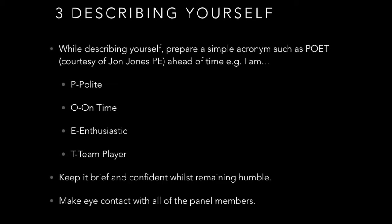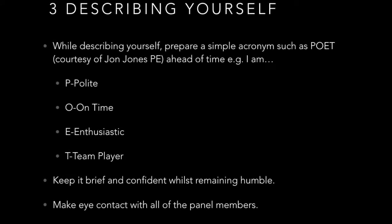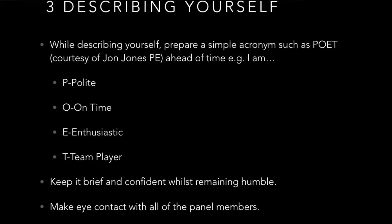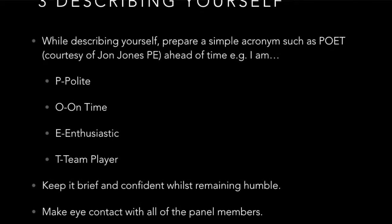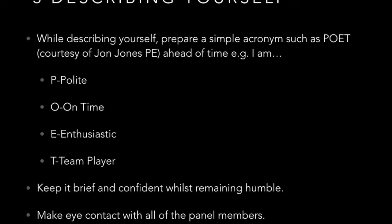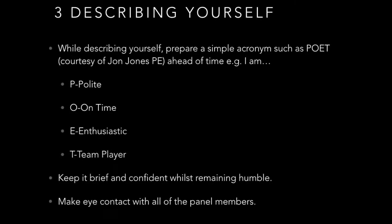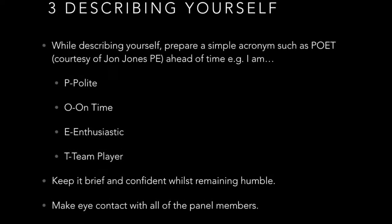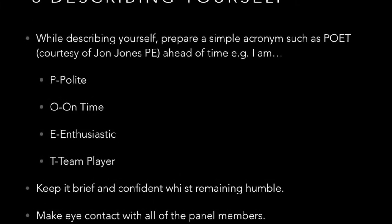Number three: when describing yourself, prepare something simple and easy to remember — sometimes being a poet. They're going to say, 'We'd like you to describe yourself.' You say, 'I see myself as a POET.' They'll ask what you mean: Polite, On time, Enthusiastic, and a Team player. Make sure to keep it brief, make eye contact with all the panel members throughout the description. They want to know who you are and if they can trust you.